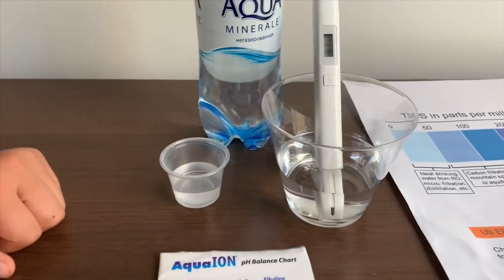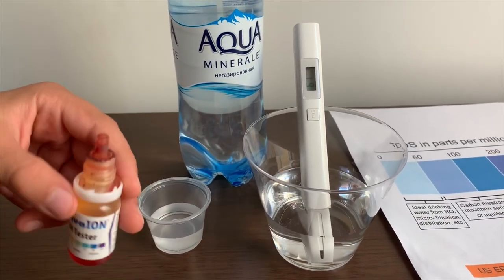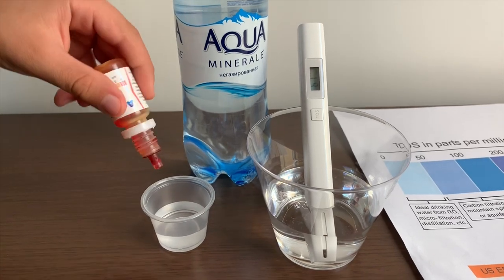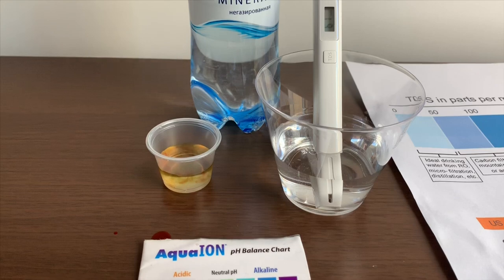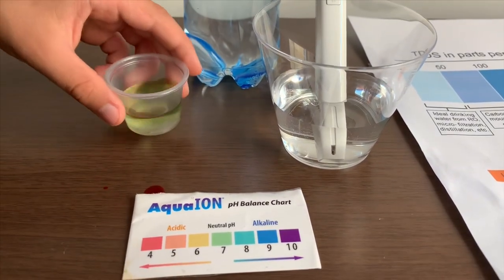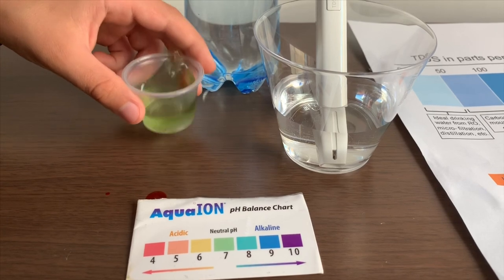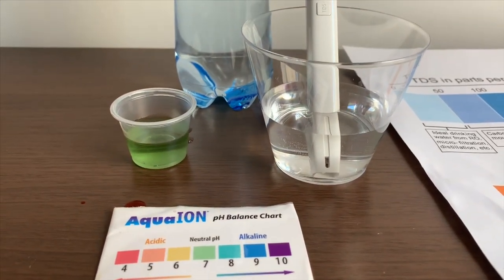Now let's test the pH level. If you want to buy this pH tester, check the link down below. Only do two drops. Let's stir it a little for a better result. I'm giving this a seven — this is neutral pH.